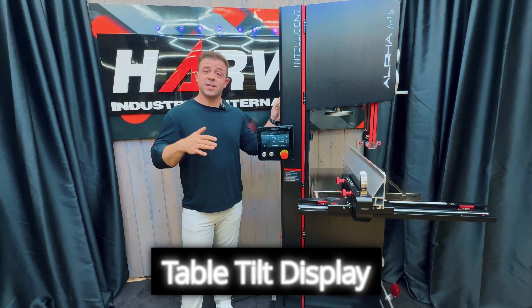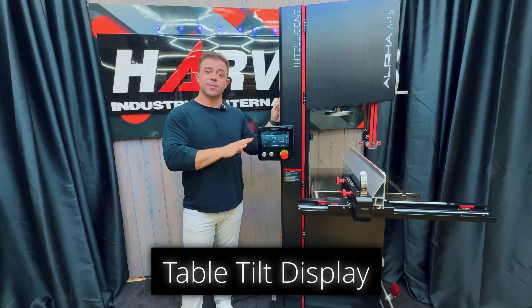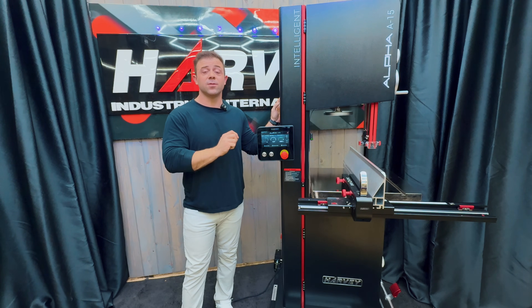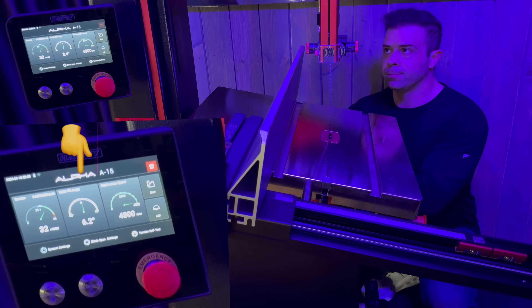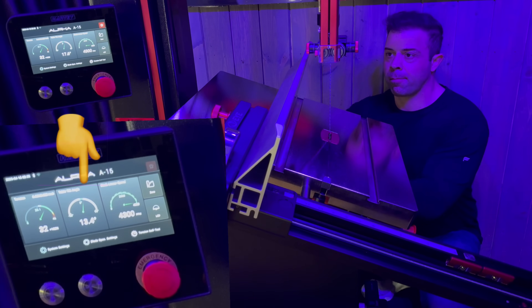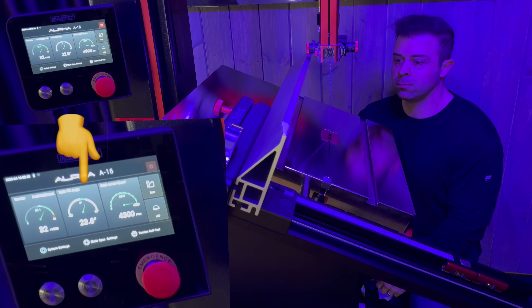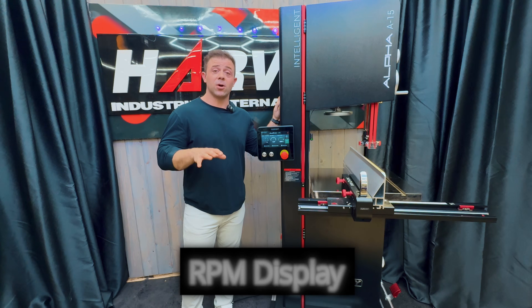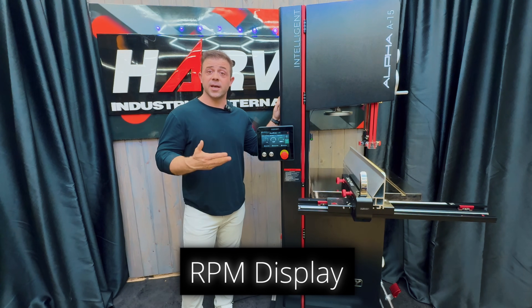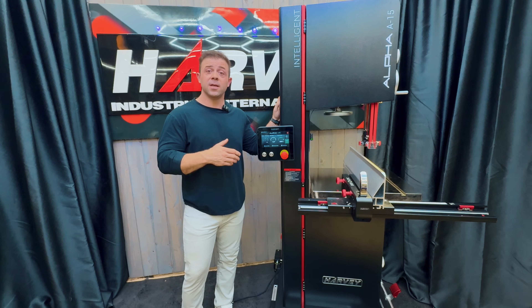Table tilt. Sometimes it's easier and safer to make an angled cut on the bandsaw versus the table saw. An accurate, integrated table tilt real-time display will make sure that you're fully dialed in. Real-time RPM display is also a helpful metric to monitor performance, and a good confirmation when switching between the dual pulley system that offers both a high RPM and a low RPM motor setting.